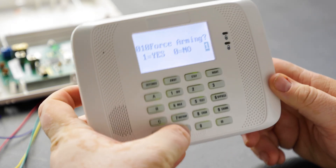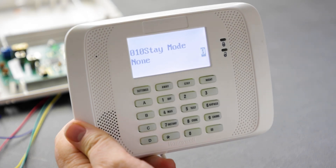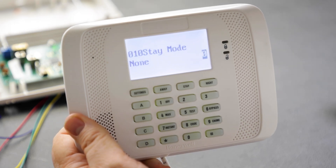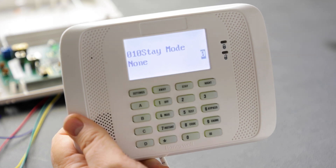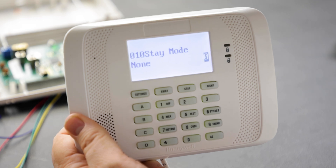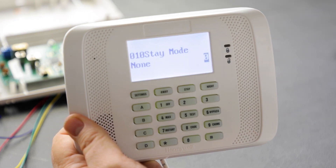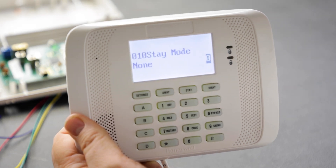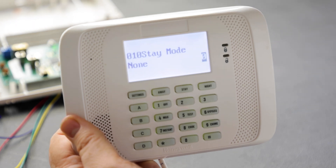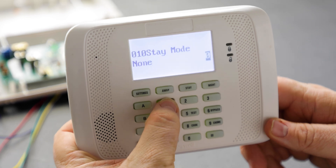Go ahead and answer yes to force arming. Next is stay mode — there are three types: stay one, stay two, and stay three. For zone types 01, 02, 03, 04, 05, or 10 you'll see this prompt. Zone types 04 and 10 are automatically assigned to stay mode one as interior zones. Zones in stay mode one are bypassed when you arm with user code plus 3 stay or user code plus 31. Stay two uses code plus 32; stay three bypasses all motions in stay one and stay two using code plus 33. We'll answer yes for stay one.